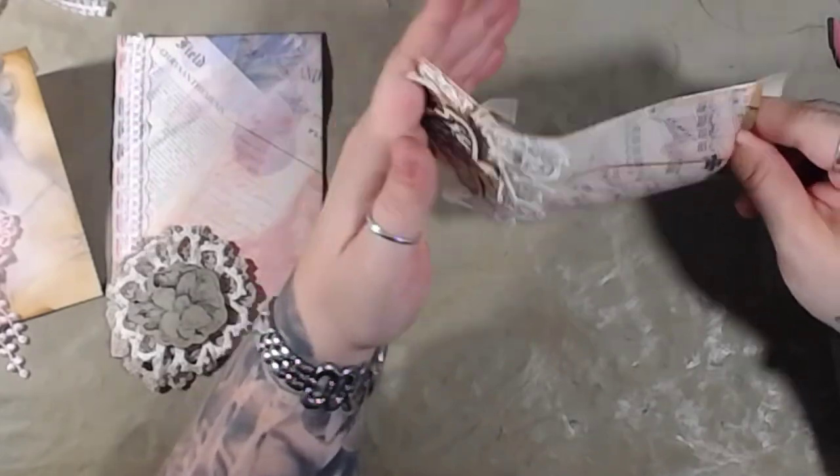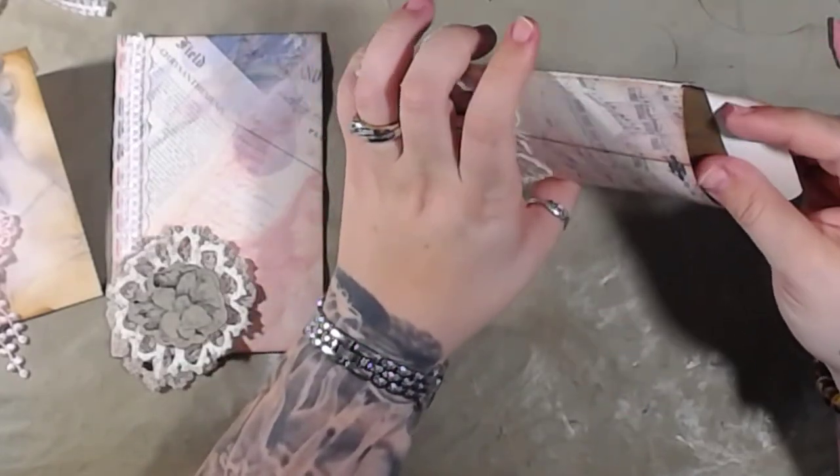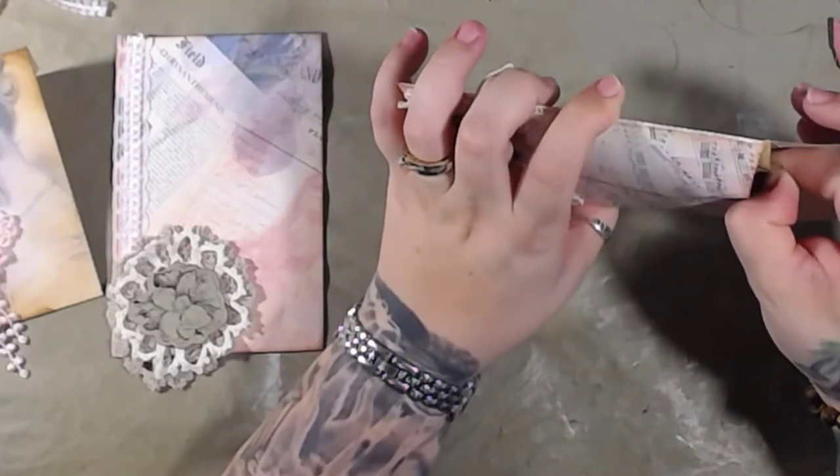Also, these were made to fit four by six cards, like perfectly.